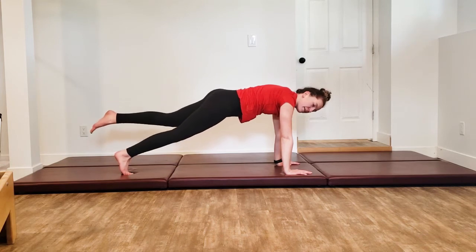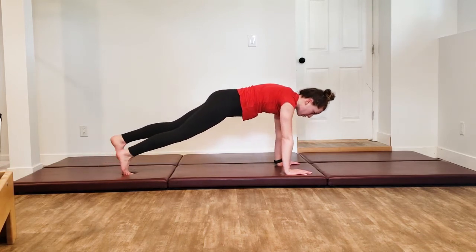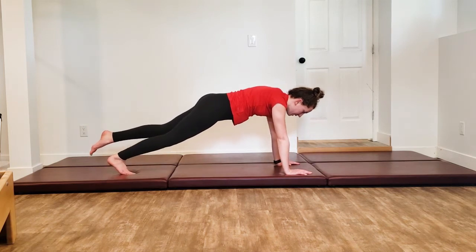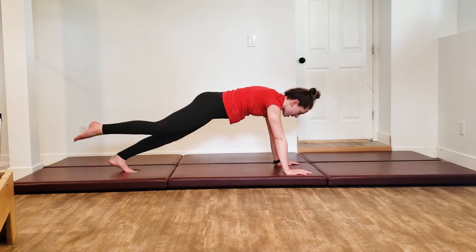From here, lift one leg up if that's okay for you. Flex through the foot, reach back through that heel, come forward, place the foot down, switch legs. Heel goes back, come forward, place the foot down. Up, back, forward, down. One more time — up, back, forward.